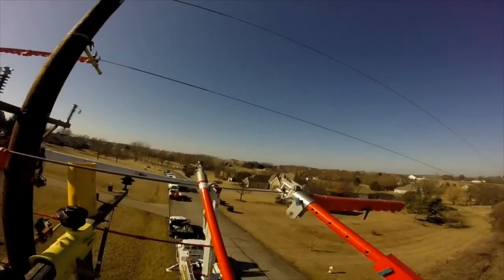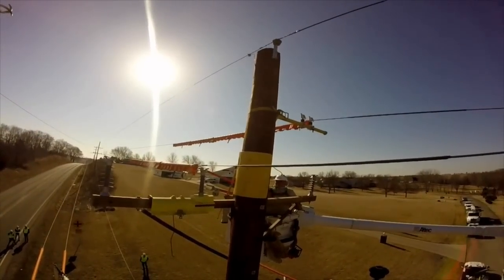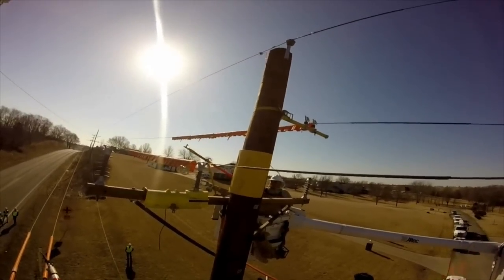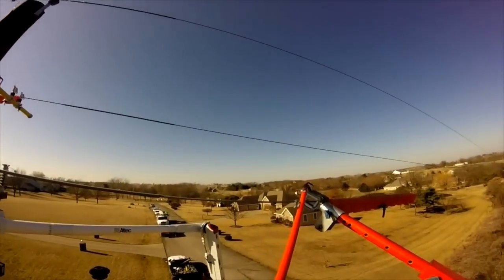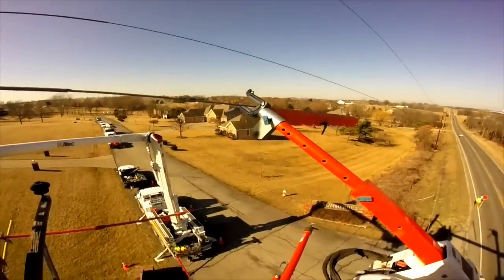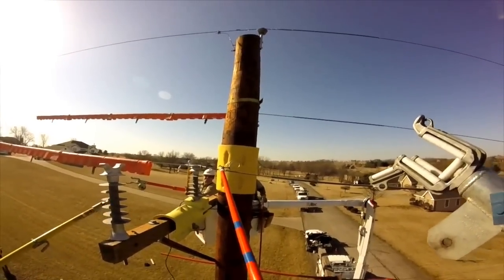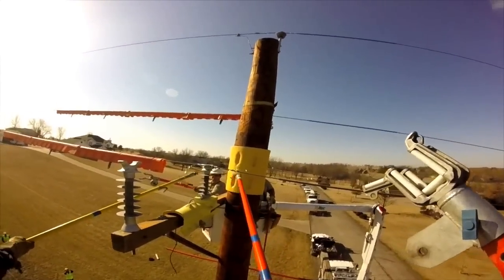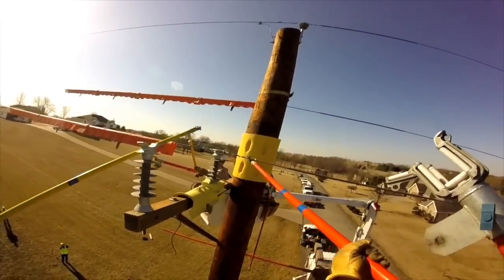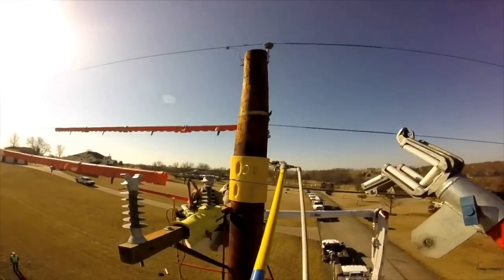They're going to use that jib to lift the line off of its old porcelain insulator, pull it up, and put it on the new insulator — an epoxy-type — on the new cross arm. Now they go back and open up the jib once they've secured the line in its new home. You can see them putting the finishing touches on the tie wire, securing a solid connection at that new insulator with the live line.